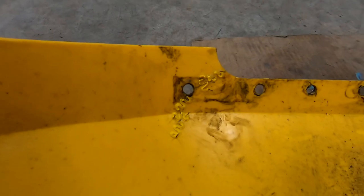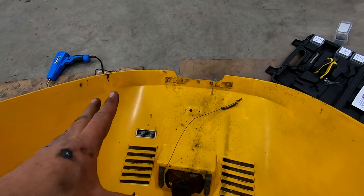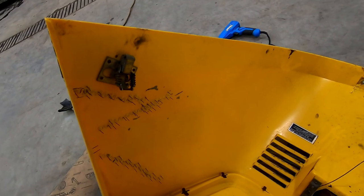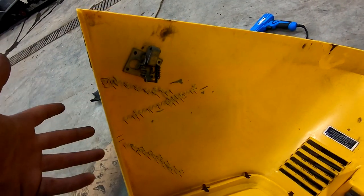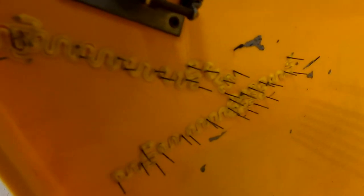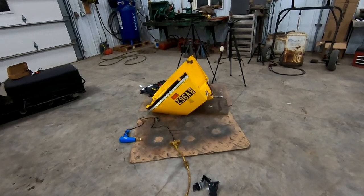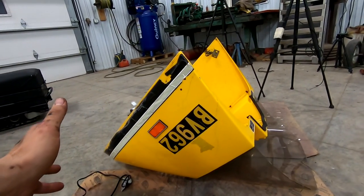Starting with the front crack - got that patch with five staples. A guy could have cleaned up the surfaces a little more and prepped them better, but I didn't do that. Over on the side is where the real artwork begins - that triangle was completely busted out and just dangling, but I went with a mismatched configuration of staples trying to get them held in there.